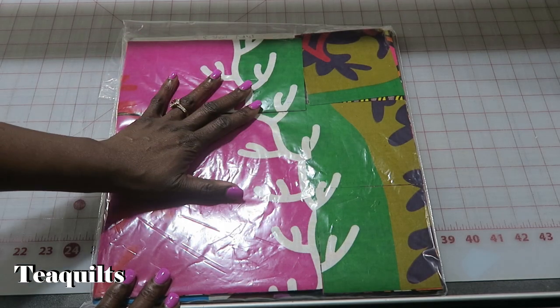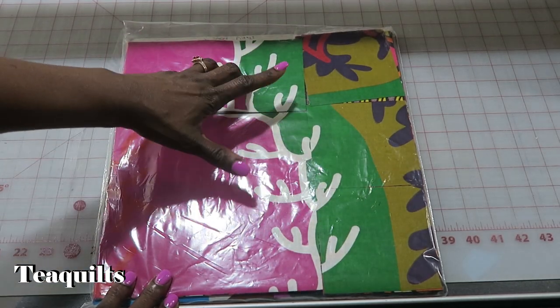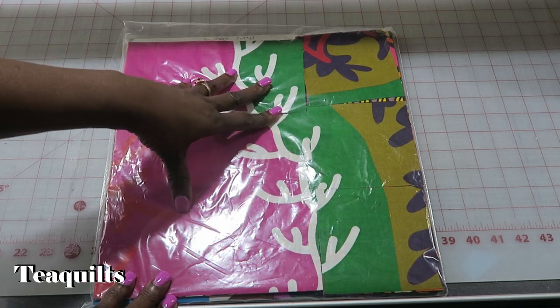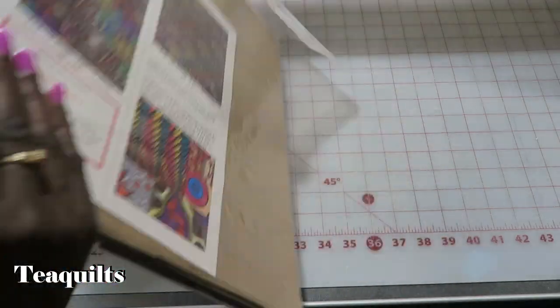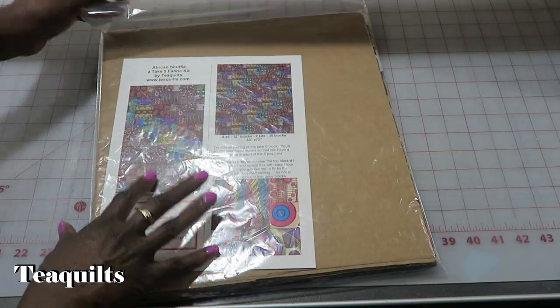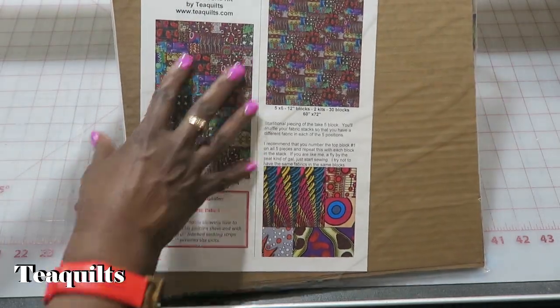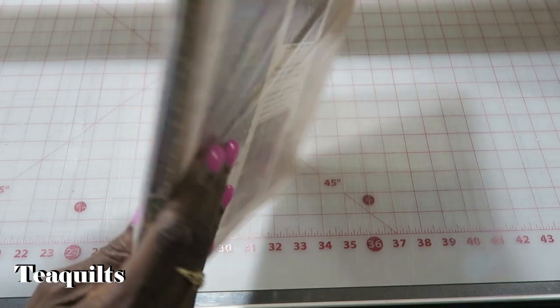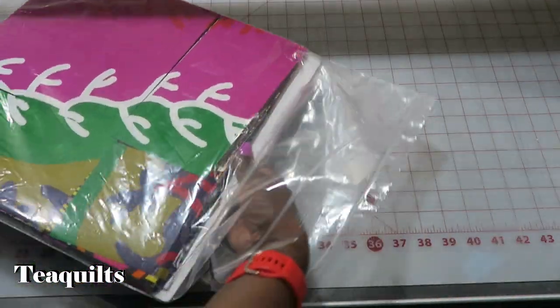So we have our Take-5 kit. Your kit will have a sticker on the outside telling you if you have a 15 block kit or a 30 block kit, and then on the underside you will have the instructions. I don't necessarily call this a pattern, but it is some instructions to get you going. So we are going to take our product out of the bag.